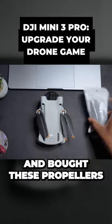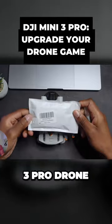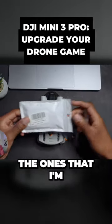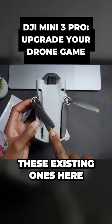I went on Amazon and bought these propellers for the DJI Mini 3 Pro drone. These are the ones I'm going to be putting on the drone. As you can see, these existing ones here are quite old.